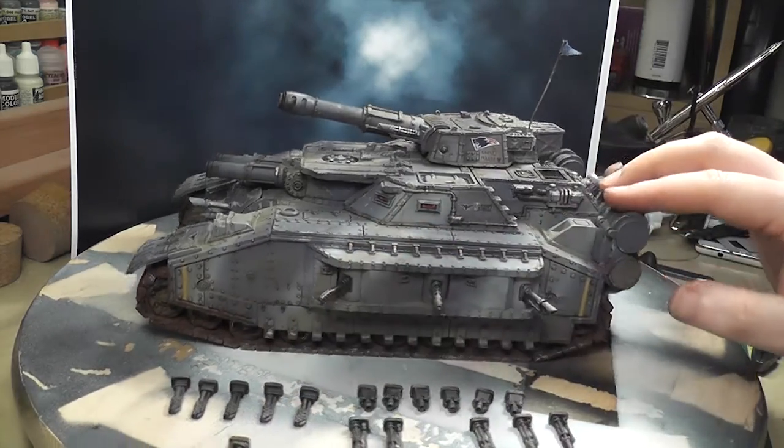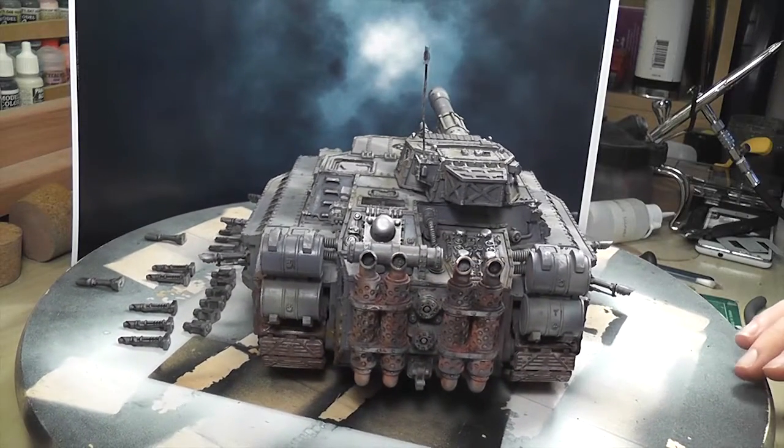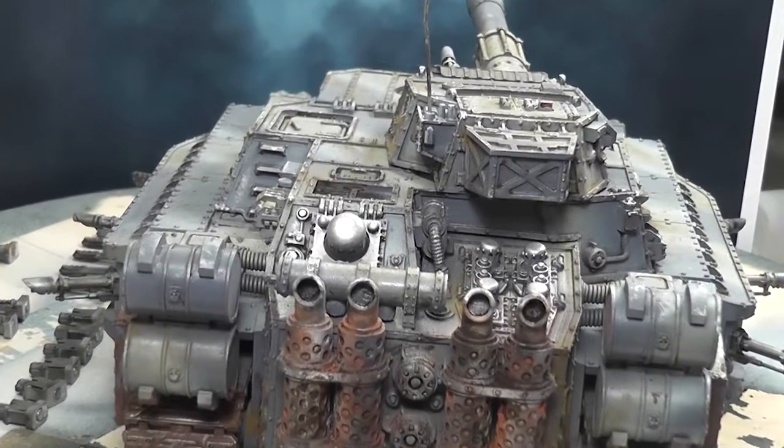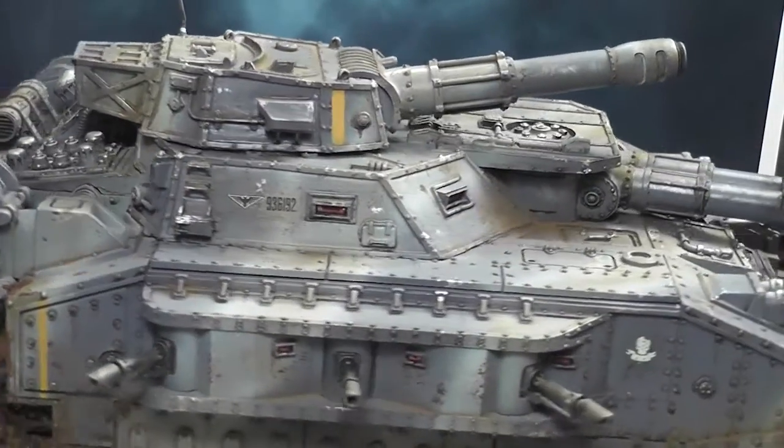There are not too many decals — it was quite low key: a couple of Imperial Eagles, a serial number, and a yellow stripe at the front and on the turret indicating the regiment of the auxiliary. I'm loving the fact that it looks dirty, filthy, like it's been on the line for a long time.